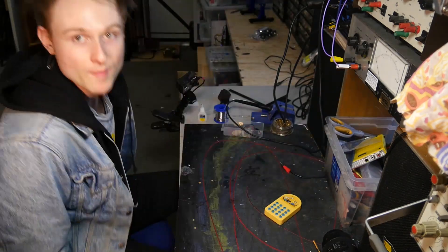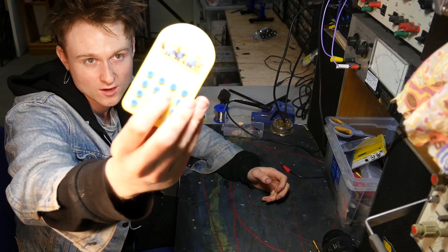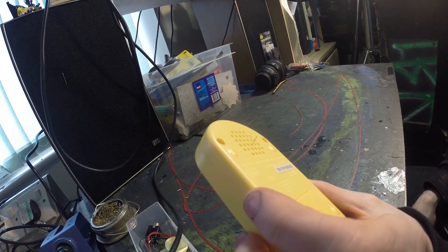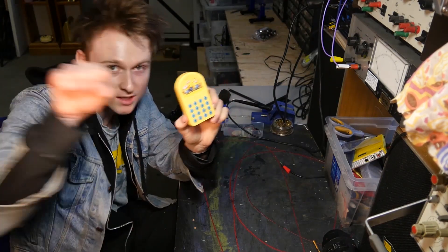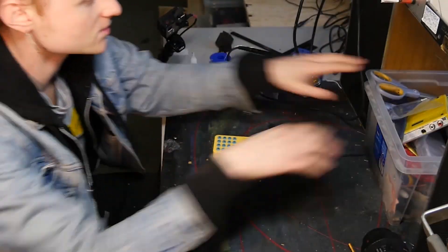Now we're back with the most expensive part of this car boot sale haul. You can already make it into a musical instrument, but I'm going to try and take it a little further by circuit bending it. What I'm going to do is turn the speaker out into a jack that you can plug in, and I'm going to put a knob on it. I'll have a look inside and see what there is.